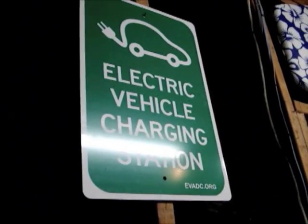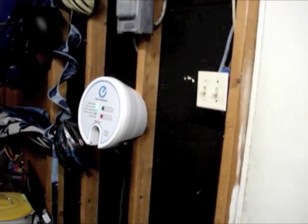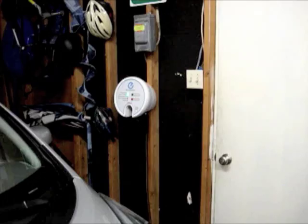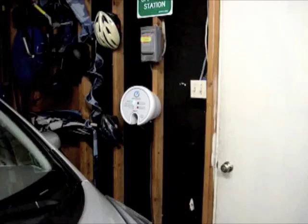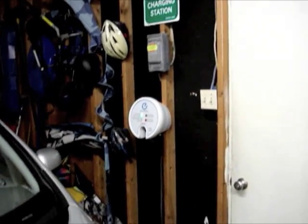I might hang the sign outside. One thing I am going to do is put a hole in the wall — kind of like a doggy door. You could reach in from outside because that's where the other parking spot is. That way you could grab the connector and charge your car from out in the driveway. Then I could put that on PlugShare and be a Level 2 charging station on PlugShare, at least until it gets real busy.